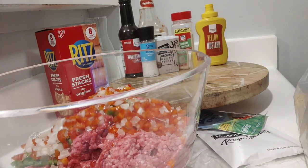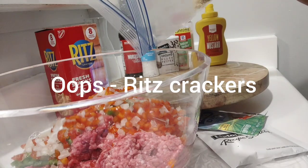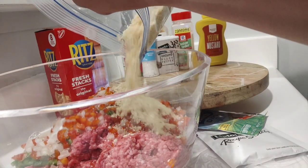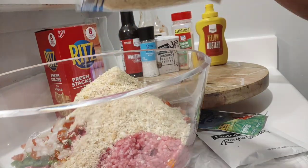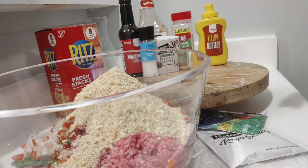Now I'm going to add in my breadcrumbs. I'm not going to add all of them in right away — I may add some more. I will go ahead and add almost all of them in. Adding our breadcrumbs.